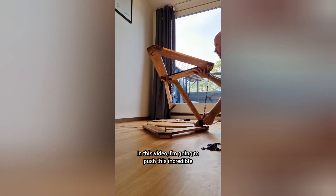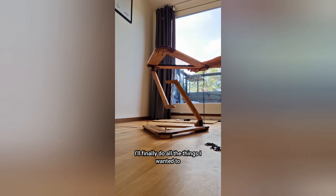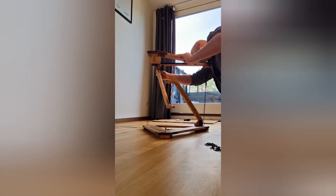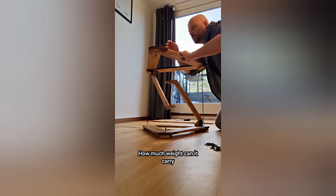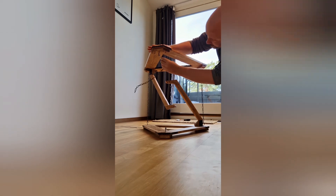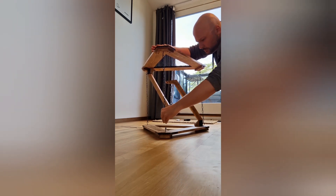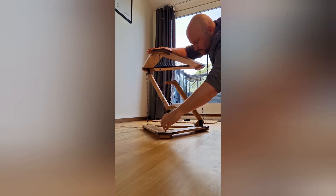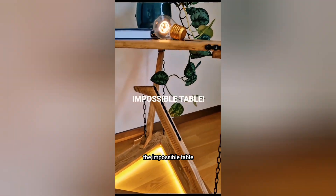In this video I'm going to push this incredible structure to its limits. I'll finally do all the things I wanted to try the first time I saw one of these structures. We are going to test the following: can it tip over, how much weight can it carry, are all chains really necessary, is it actually stable? It looks like it's floating and should fall over. The structure is of course the impossible table.